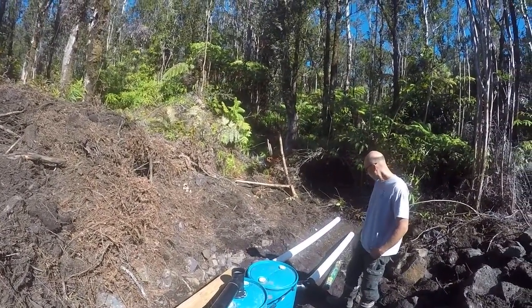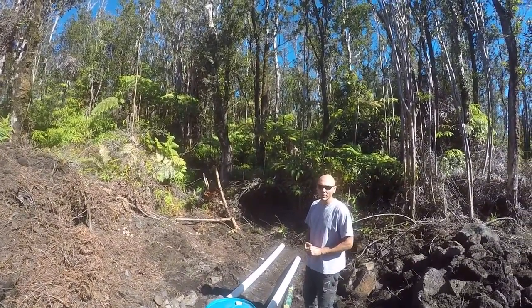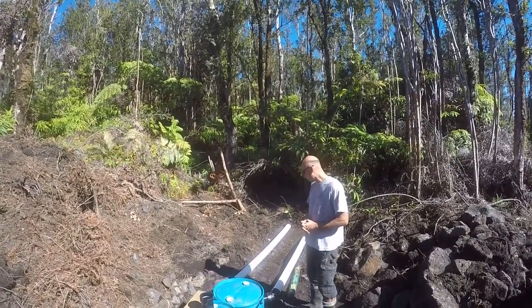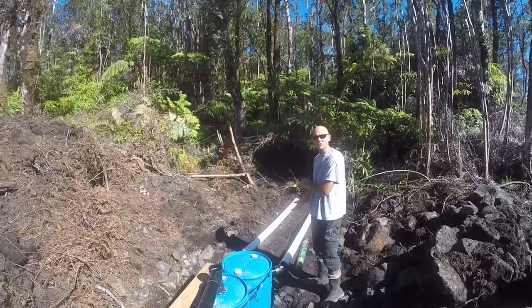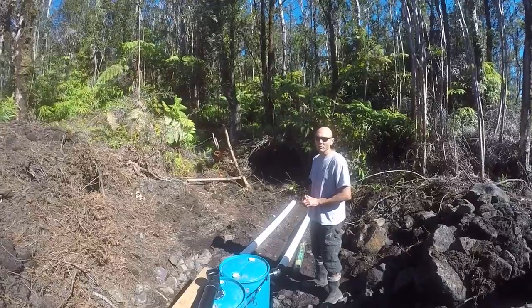This is the perforated drain pipe with the holes in the bottom. All these materials were purchased at Home Depot. We could have a larger leach field, but the perk rates up here are so great it shouldn't be a problem. We're going to fill this in with inch-and-a-half rock and then cover the leach field with landscaping fabric.